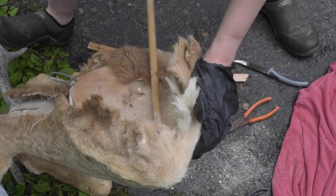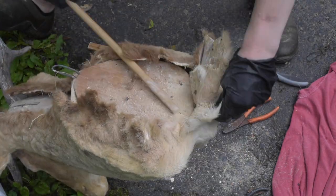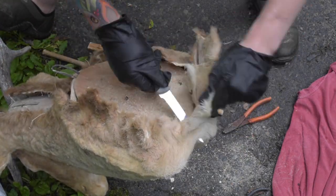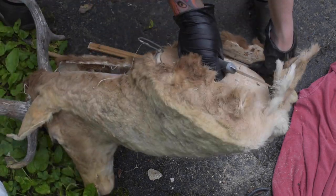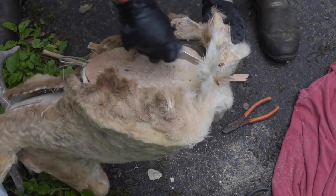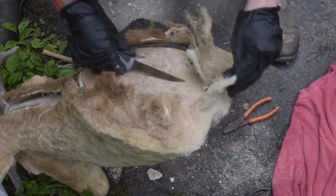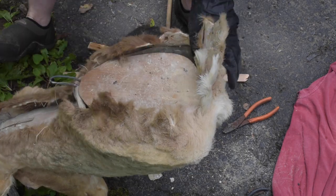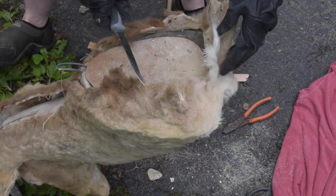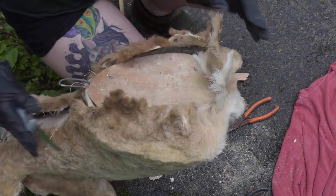I tried using a dowel just to push some of the staples out because I was sick of almost stabbing myself — basically whatever works for you to get this hide off is how you're going to do it. I cut it a little bit more and it started to come off. The back part of this hide is probably the hardest piece to get off, and once you get that off it'll just come off all by itself.